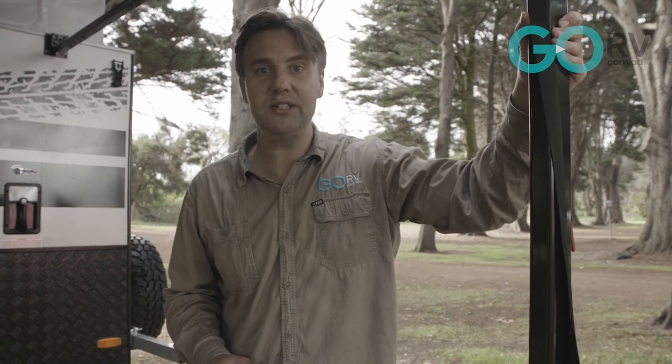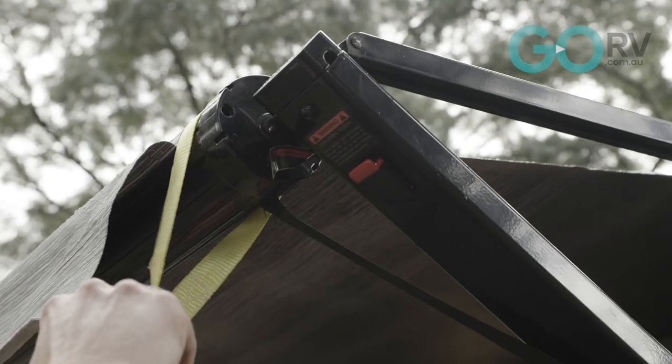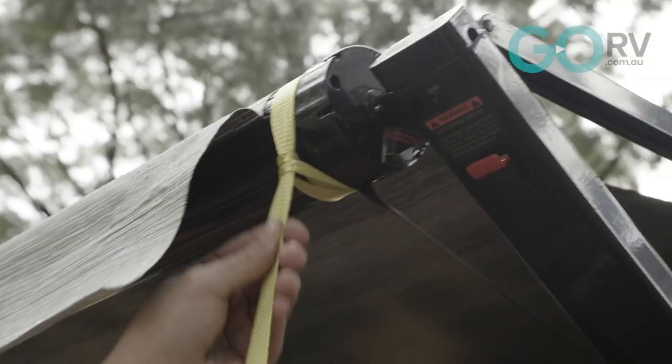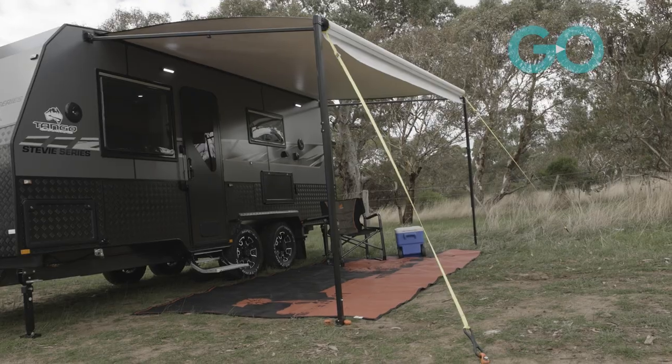As it is, we've got the anchor plates, the Ground Dog screw-in pegs, and the winged collars in place — this awning feels nice and secure. But if you wanted a bit of extra peace of mind, the kit does come with high-vis tie-down straps. It won't always be necessary to use those straps when the awning is in this position.